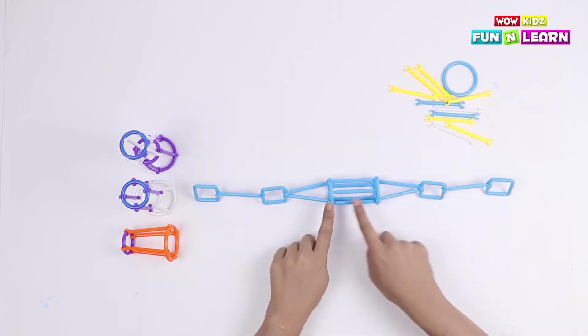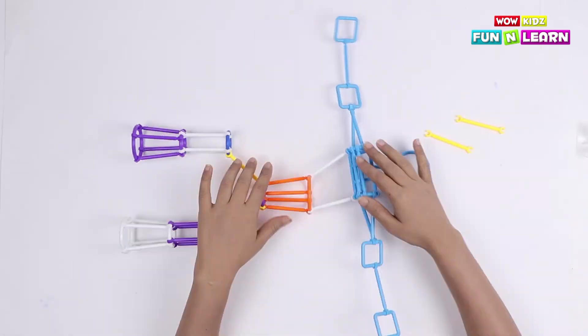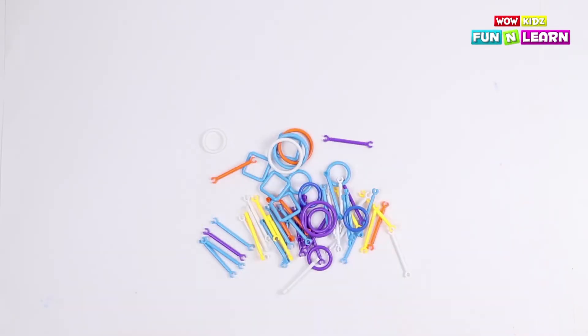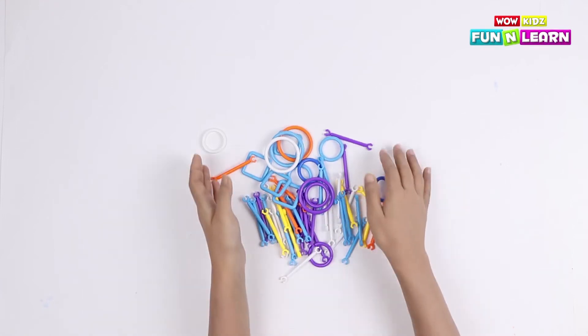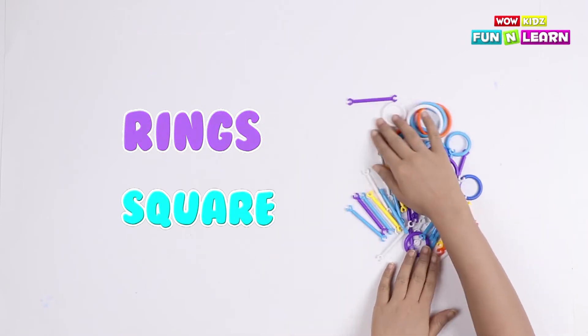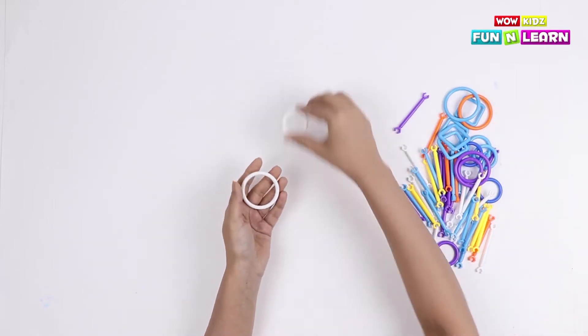Hello friends, today we're gonna make a robot, so let's get started! We're gonna make a robot with pipes, rings and squares. Let's keep them aside so that we have enough space to make the robot.